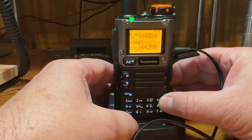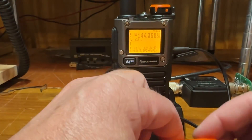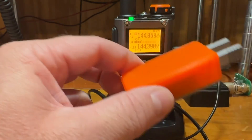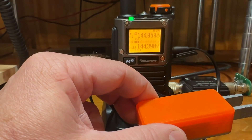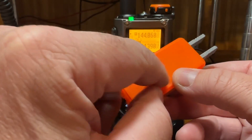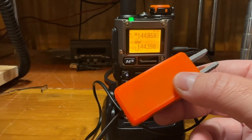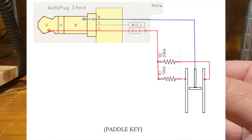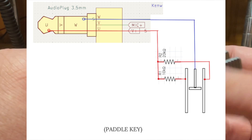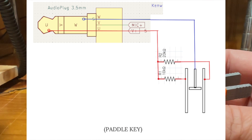CW is mostly what I wanted to get going. You can't just hook up a regular key — you have to have an interface cable that you'll need to make, or like in my case, I built it right into my 3D printed key. I'll put the little diagram here for you to see, but basically it uses two resistors on your DIT and your DAH — a 10k and a 20k. I didn't have a 20k, so I used a 22k and it worked fine.